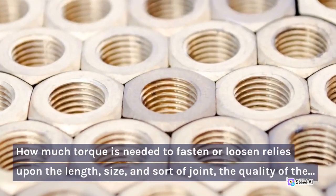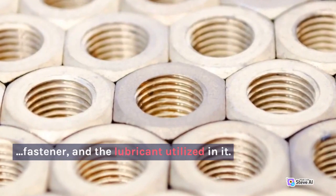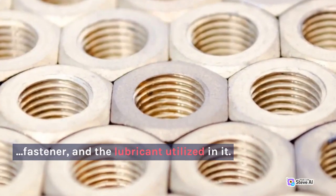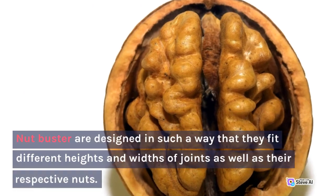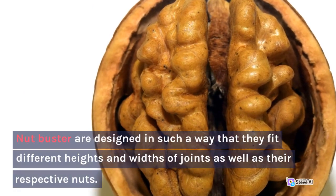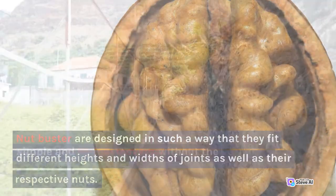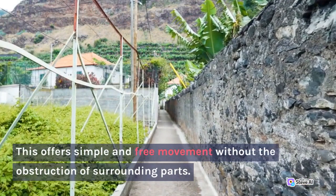How much torque is needed to fasten or loosen relies upon the length, size, and sort of joint, the quality of the fastener, and the lubricant utilized. The nut buster is designed in such a way that it fits different heights and widths of joints as well as their respective nuts, offering simple and free movement without the obstruction of surrounding parts.